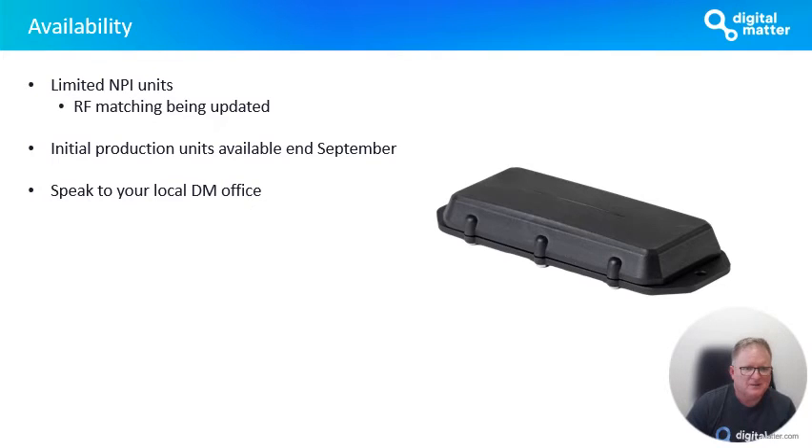We now have limited MPIs of this with first production run happening very soon. Early October, we'll have units available for broader purchase and testing. Right now, we are busy doing the RF matching, which is a very important step in optimizing and tuning the device. An example: my vehicle parking in the basement, with defaults, wouldn't find enough Wi-Fi access points. But with the RF matching we've done, we've now tuned the RF path on the Wi-Fi so it's picking up a whole bunch of access points. It's a simple example of why RF matching is really important — it's one of the things Digital Matter does to all its products, and it makes our products perform way better than the competitors.